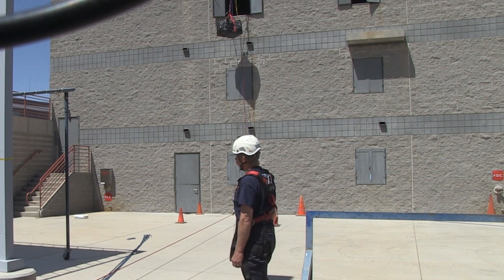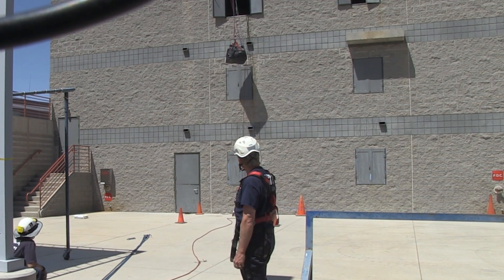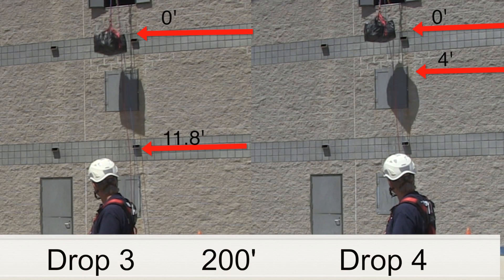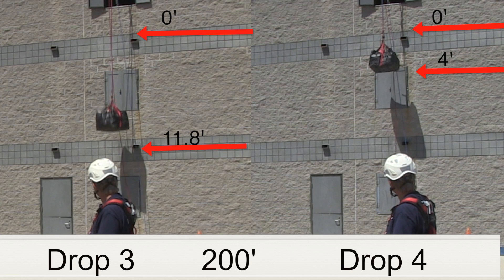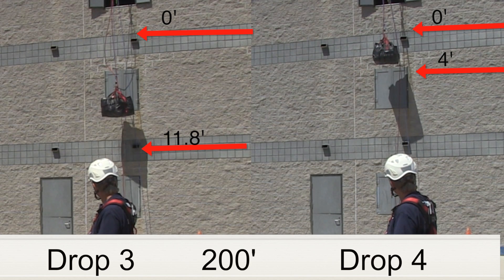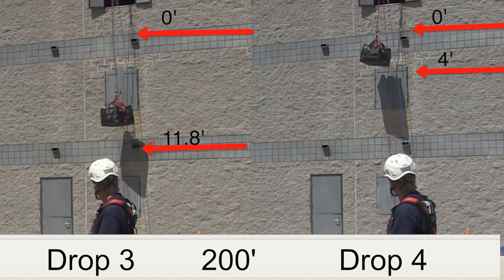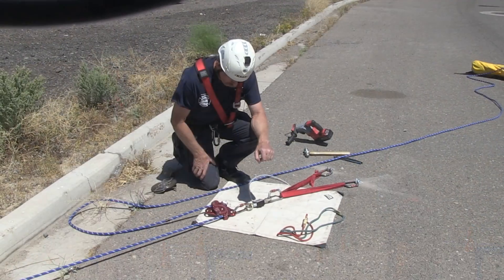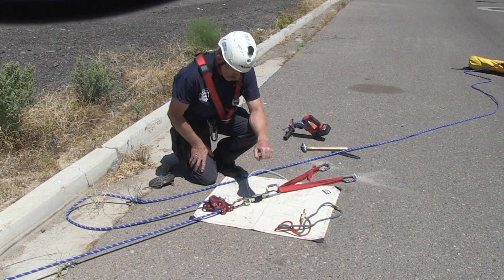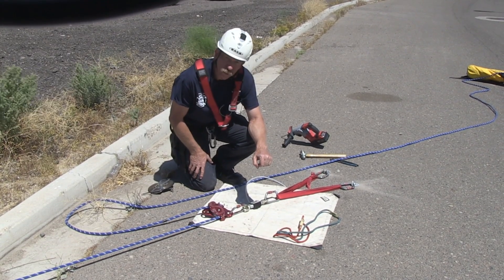Let's go ahead and make our cut. For the MPD with pre-tension, our peak force dropping the 600 pound load on 200 feet of rope was 834 pounds.